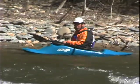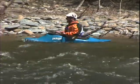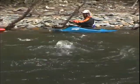Wow, the view is pretty cool from over here. I think I'm going to go back though — my kids are on the other side.